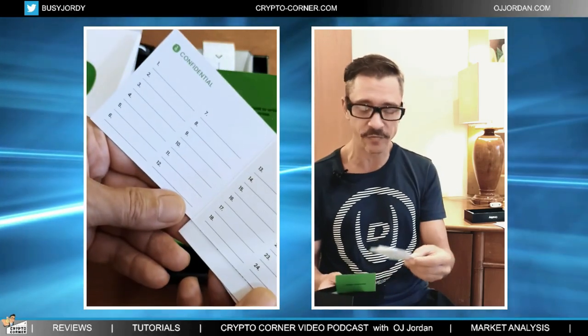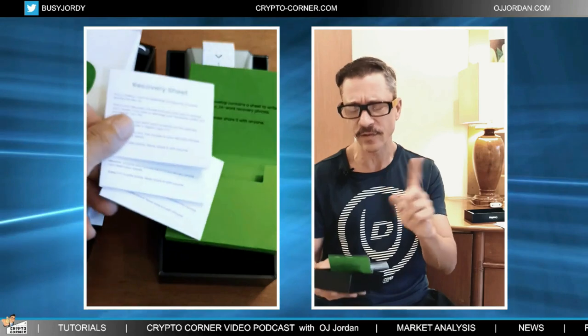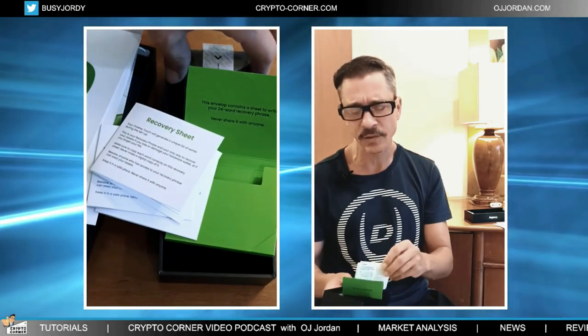Definitely do not store your mnemonic phrase or seed phrase on your computer, on a file, on a USB — any of those options are not safe because your computer can get compromised. Your USB can get compromised or lost. So definitely use these cards — you have three of them.